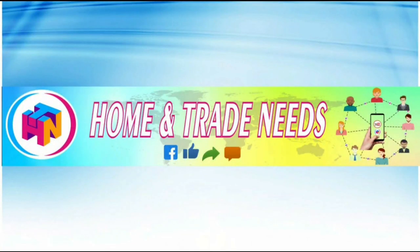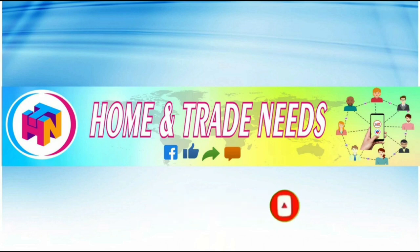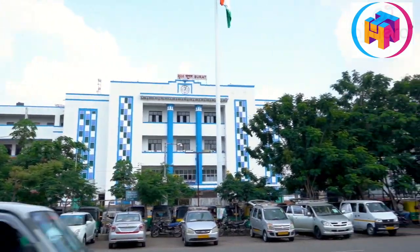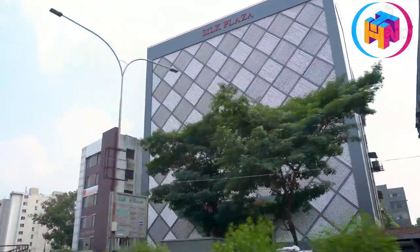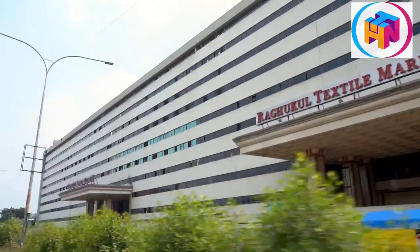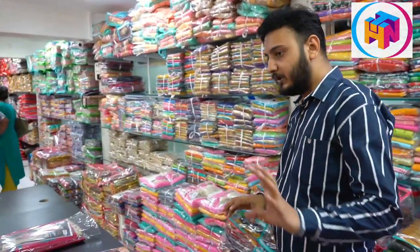Hi friends, welcome to Home and Trainers channel. Thank you for your support and subscription. This video is made up of sarees and men's wear videos. For the first time, there are also fashionable dresses in this video. This video is made up of a textile market and building — on the third floor, Azmira Fashions.